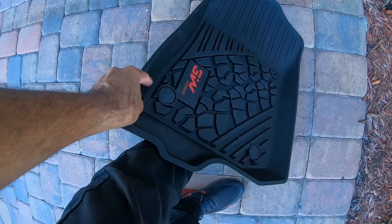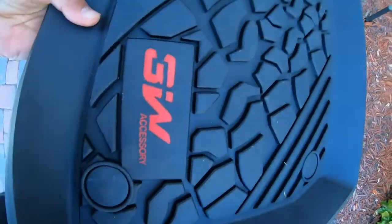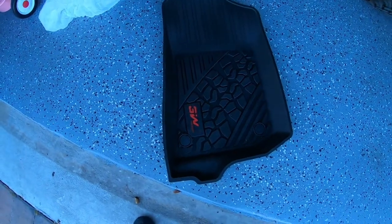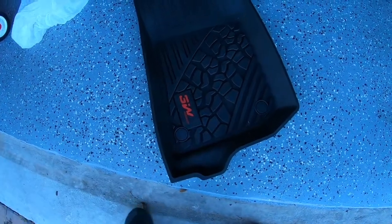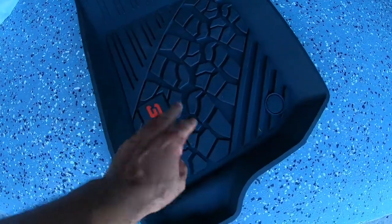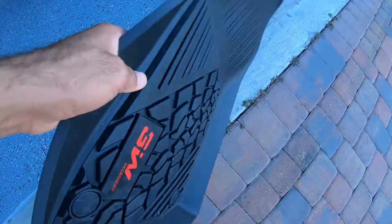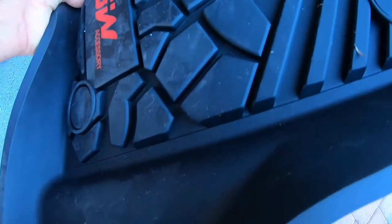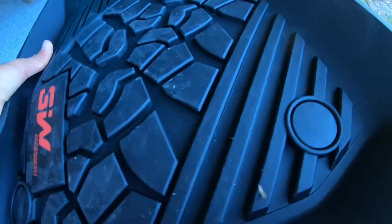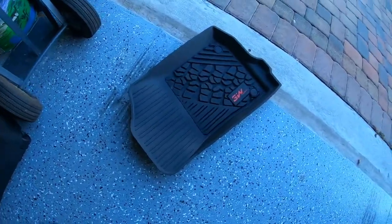This is the actual mat for the front driver's side. You can see it has the 3W red lettering in the front, which matches most interiors. It has a tire grip texture to it. This is rubber, but it's sturdy — it's not a flimsy loose rubber, this is very very sturdy. I think it'll protect well, and the good thing I also like about it is the depth is good enough to actually hold water.